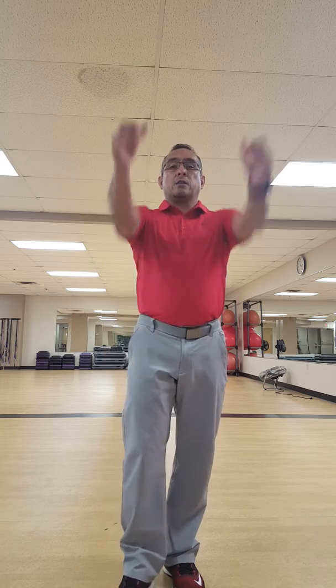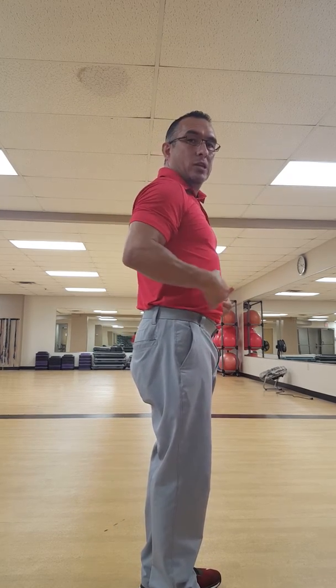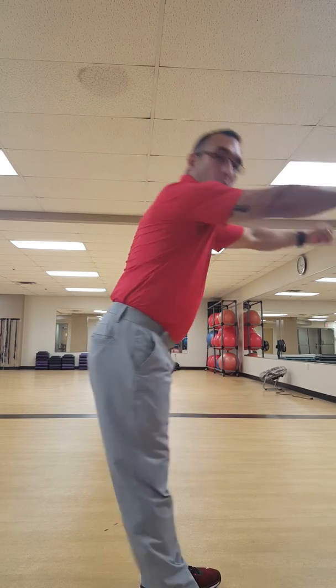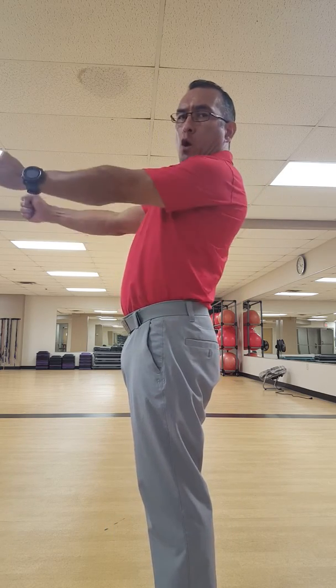Now we've got TRX back rows — take them back to the TRX and they're going to row. Make sure they're not swinging. I want to see a strong hold row — squeeze those shoulder blades, keep that core tight so they're not swinging and releasing the core. Watch the wrists too.